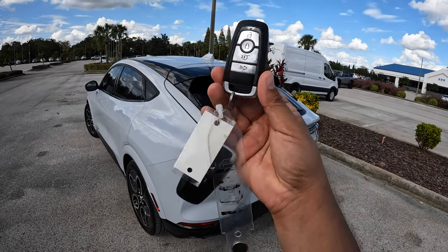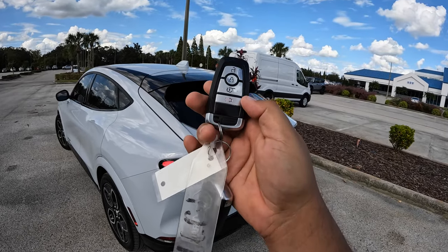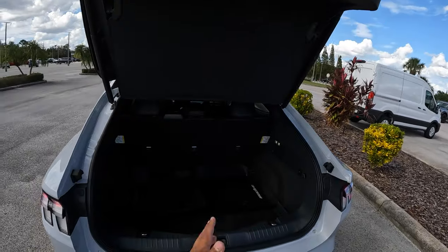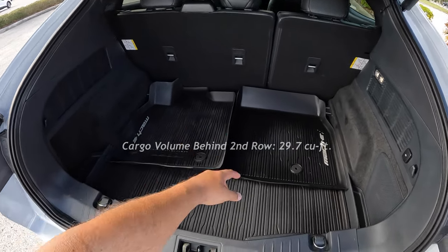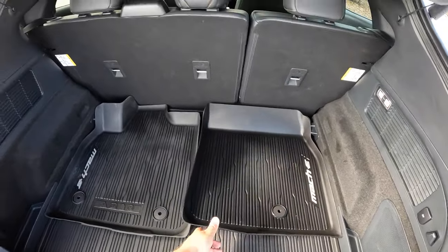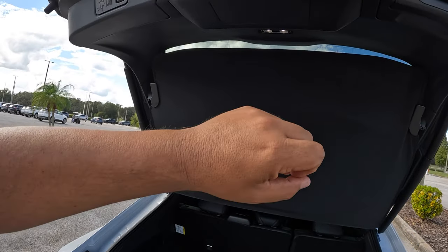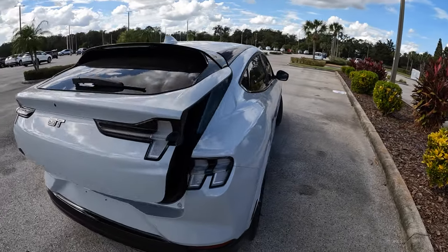Let's open up the hatch. A couple of clicks on the bottom opens it up. We've got LED lighting inside and about 30 cubic feet of storage space. There are rubber factory floor mats on the bottom. This is a slightly used model with about 8,000 miles on it, but it's still pretty much brand new. Plenty of space back here.